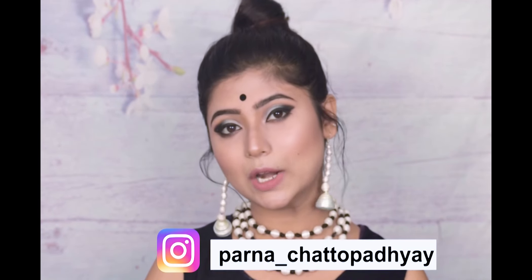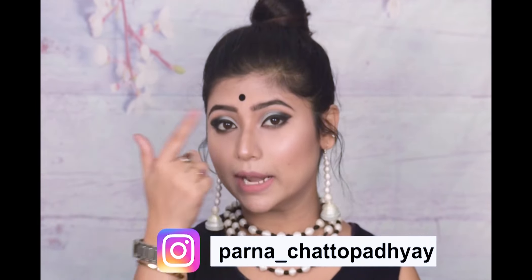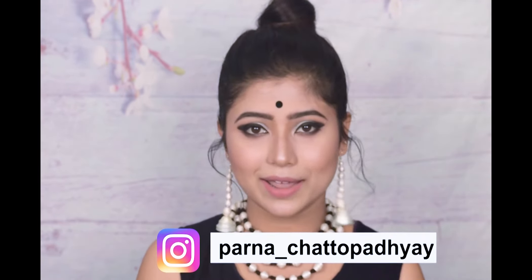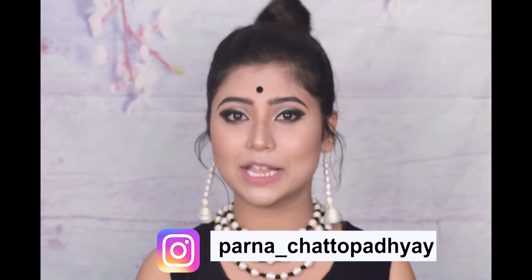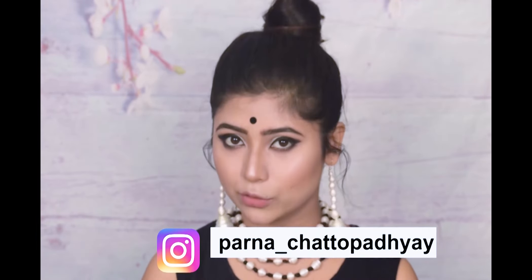So yes guys, this is how I created today's makeup look. Hopefully you will definitely like this look — with junk jewelry you can definitely create this, and if you want a western look, you can apply this as well. Thank you so much for watching. Let me know in the comment section below, and if you recreate it, don't forget to tag me on Instagram. Follow me on Instagram as I update every day. See you soon in my next video — bye-bye, take care, love you all!